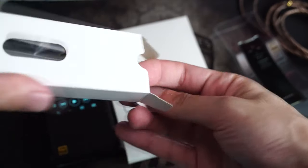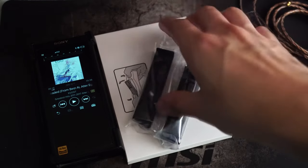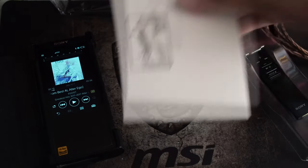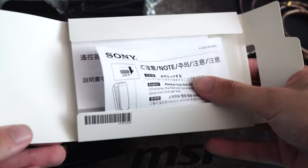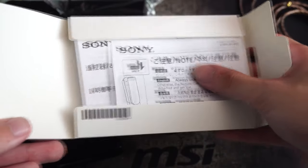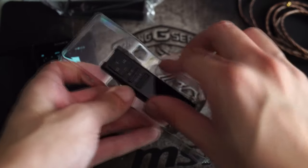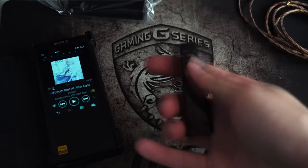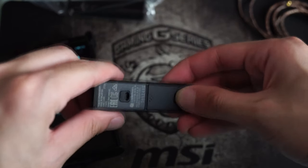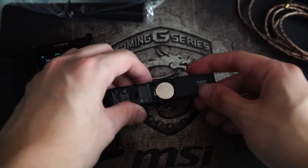The clip is inside this device. Two clips here. And this is the user manual. This is the remote controller. The battery is already inside.